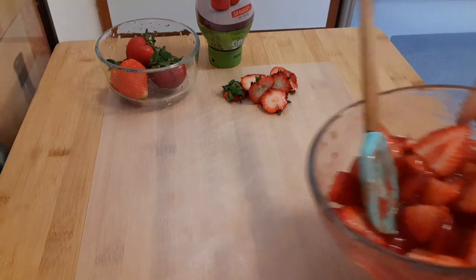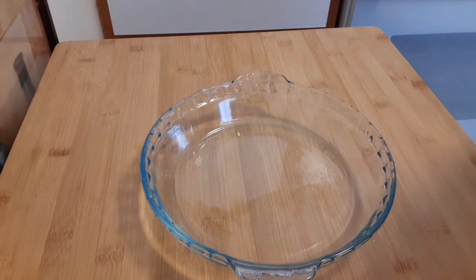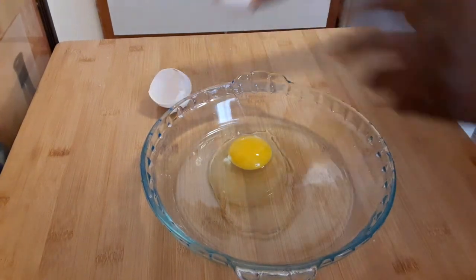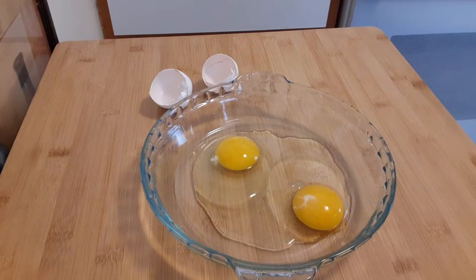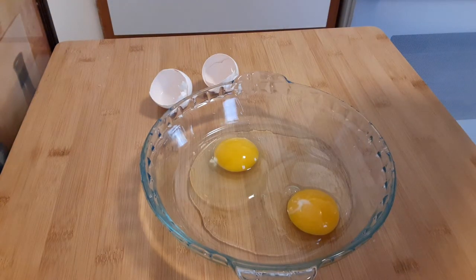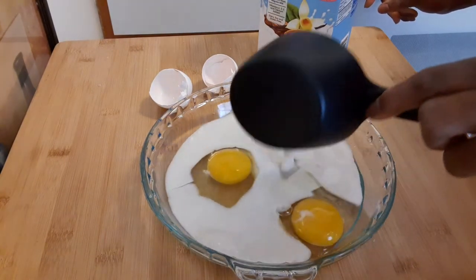I'm going to set this aside and get my egg dip. The next step is the egg bath. I'm going to crack my eggs in a pie dish — you can use a bowl. For the milk, I'm not going to use regular milk. I'm going to use almond milk, unsweetened. You can see that almond unsweetened milk. I'm going to use a cup of this. You can use regular milk, but I normally buy almond milk, cashew milk, or oat milk — this is just what I have on hand.